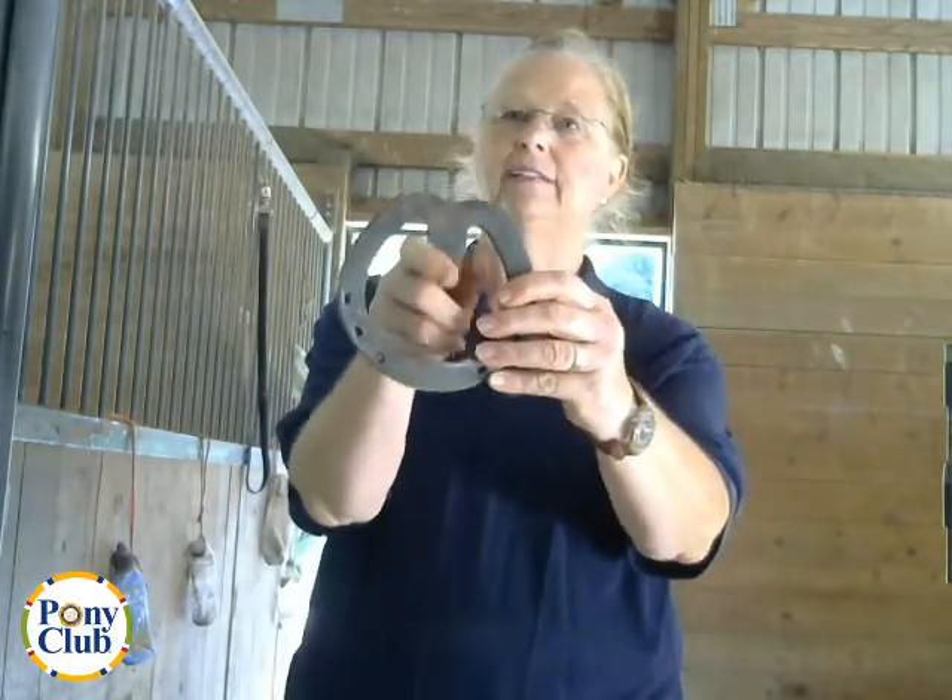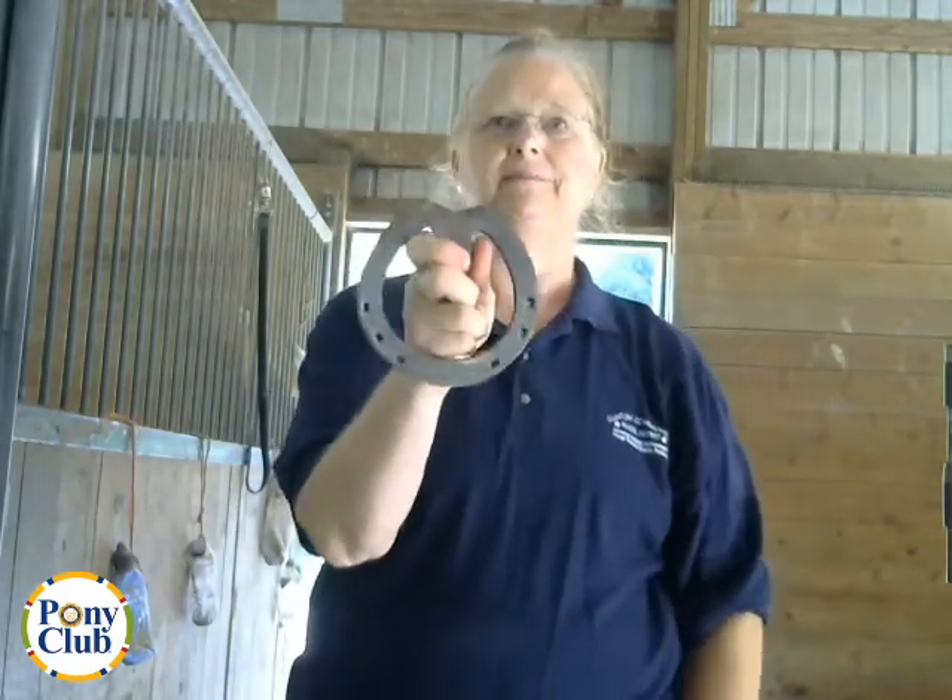The next shoe is the heart bar shoe, named from the heart shape in the middle. It's a large area that covers the frog. It increases frog support and decreases the weight-bearing load on the wall of the foot. It can relieve pressure from navicular syndrome, can be used to apply pressure slightly behind the point of the frog, and is used to prevent further coffin bone rotation.